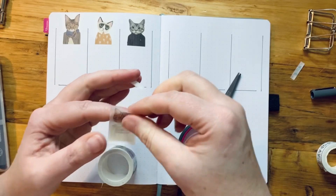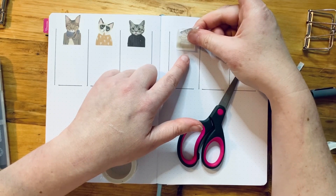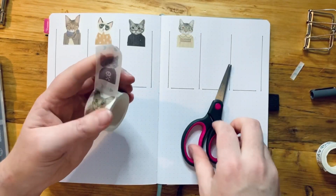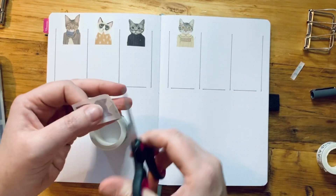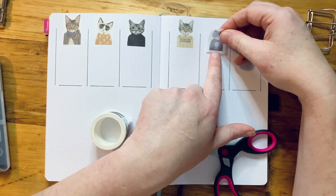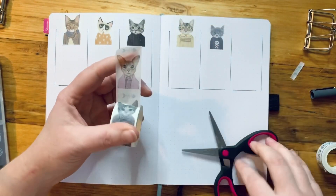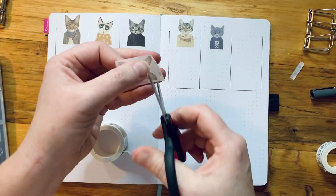These little scissors are really handy — they're Repesco scissors, actually from Amazon, but they're a really good size for journaling. I'll pop a link in the description if anyone's after some new scissors; they come in a pack of different sizes and the little ones are super handy for things like washi tape. My Friday kitty has a little skull and crossbones on his sweater. For the weekend kitty it looks like an oriental with a scarf on its shoulders.